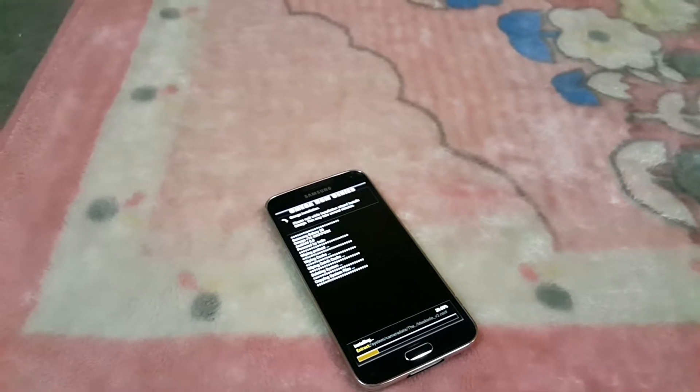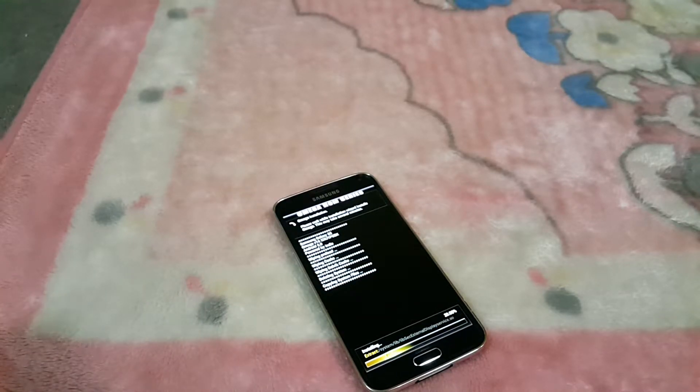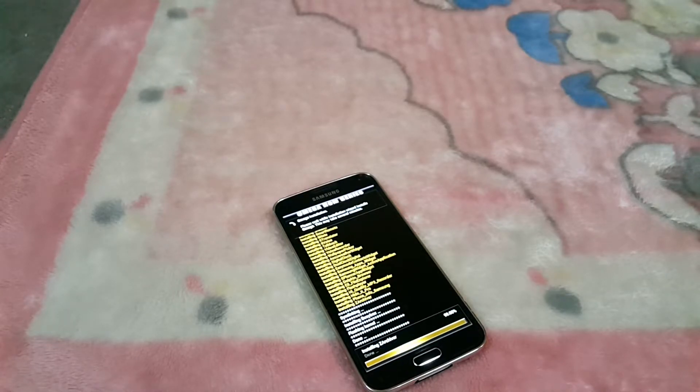We will wait for it to install. One thing to know right away is that the boot-up does take a long time — it takes 10 to 15 minutes — so don't panic. It will install. I'm going to pause the video while it installs.